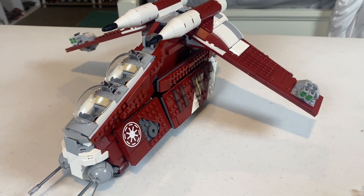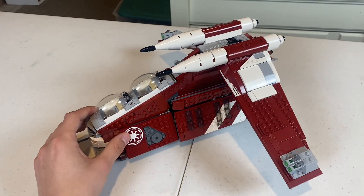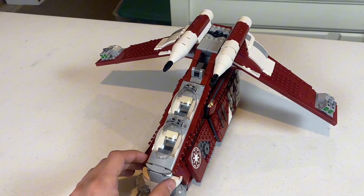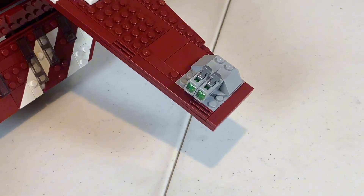In my opinion, the new Coruscant Guard gunship is a pretty good looking model. It's pretty accurate to the source material and has some very nice colors on it. But the biggest flaw is on the wing where they use stud shooters instead of bubble turrets.